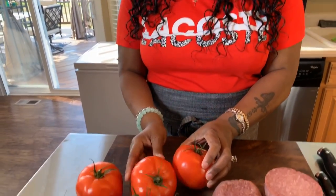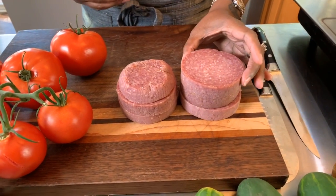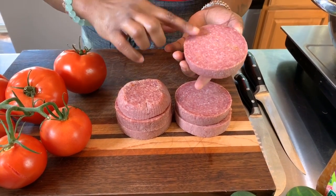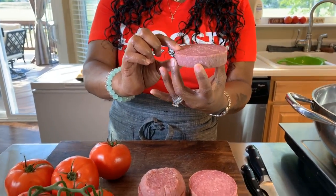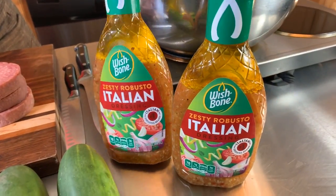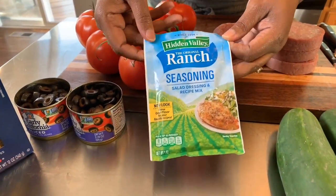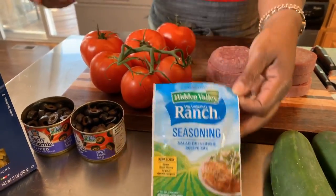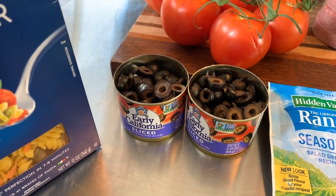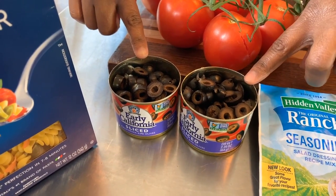Here are the lovely ingredients you're going to need. Of course you will need some nice fresh tomatoes that I have washed with cold water, and we also have some hard salami — I like to go to my local deli and ask them to slice it nice and thick so we can chop it down into cubes. You will also need some zesty robust Italian dressing, some nice fresh cucumbers, ranch powder seasoning, and some black olives. If you want it to really pop out in color, put some black olives in — it really makes it beautiful.